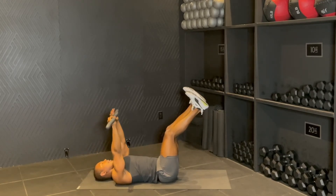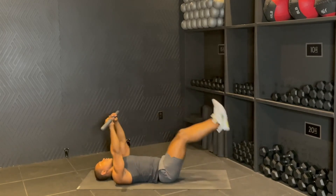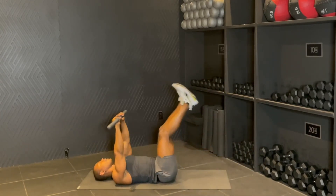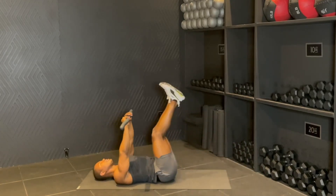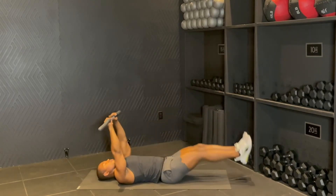Holding it up right there. Legs come down, squeeze, up, bring it down, up. For six guys, five, bring it through, for four, squeeze up, three, amazing, two, one.